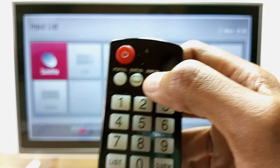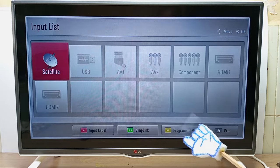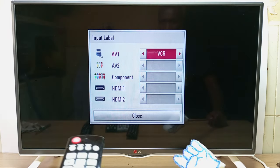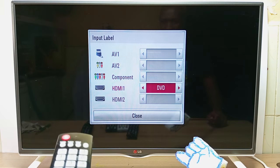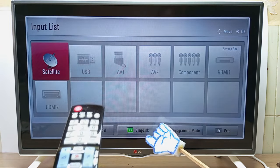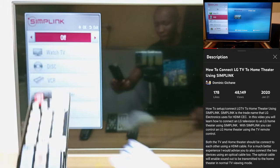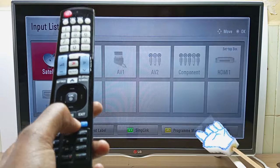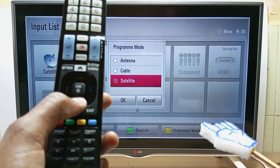Next I'm going to press the input or source button, and at the bottom you can see many more special function buttons. I'll press the red one, which is for the input label — you can change the input label here. For example, I can set HDMI 1 to 'set-top box.' The green one is for Simplink — I have a whole other video about that. The other button is for program mode, where I can change this TV from antenna to cable or satellite.